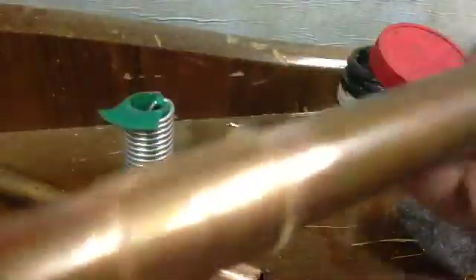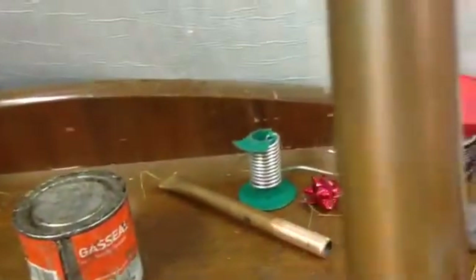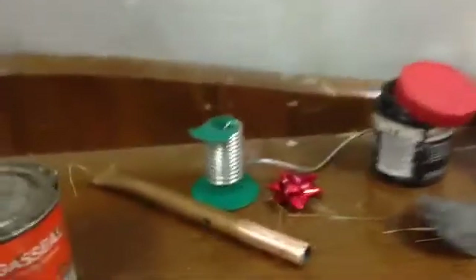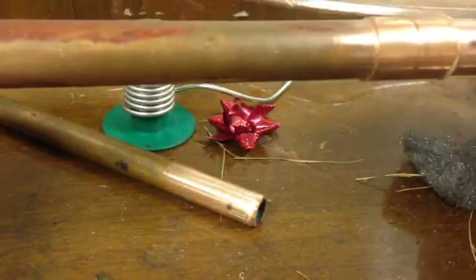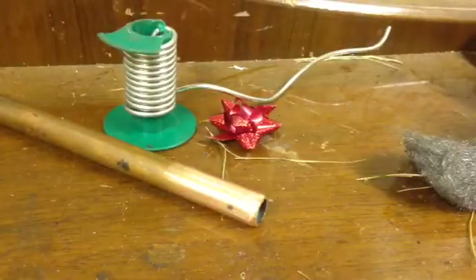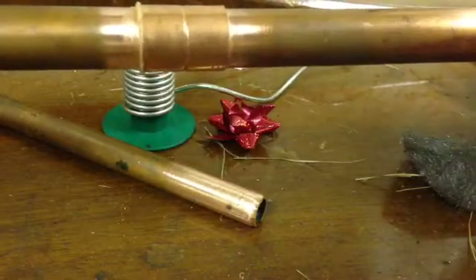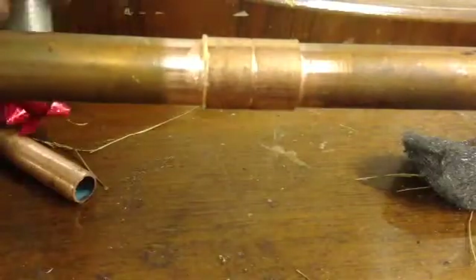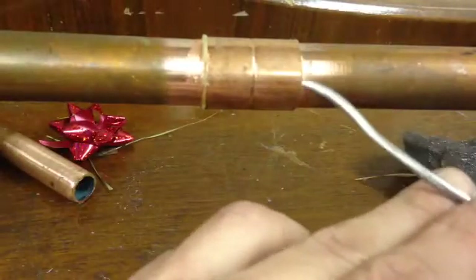The easiest way to solder is flat. The hardest way is vertical. But I'm going to start horizontal so you can see. How much solder to use? They say you need about 22mm of solder for each 22mm piece of pipe joint - so basically 22mm for each end.